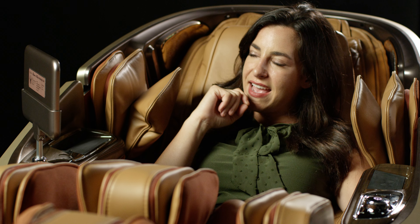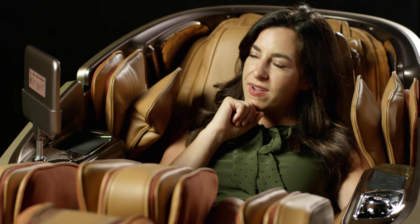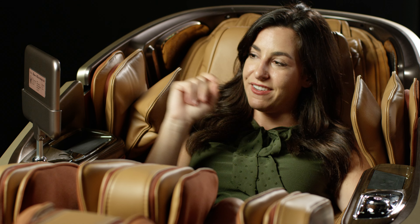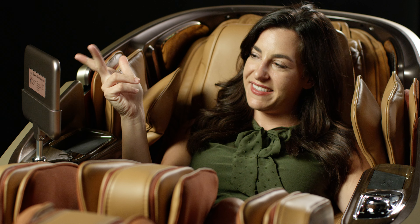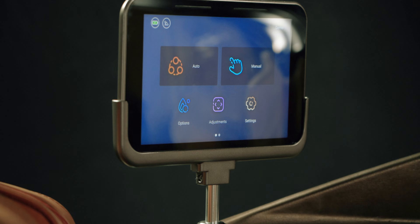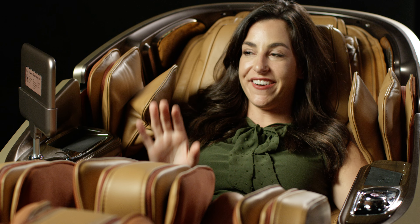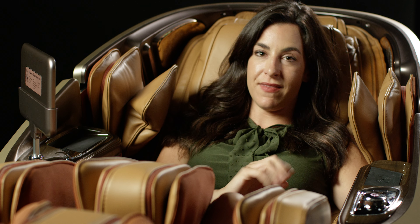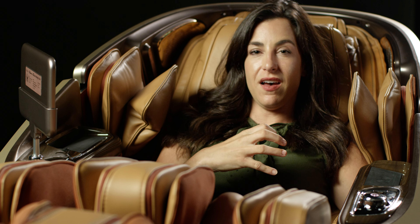Now I'd like to customize my massage, so I'm going to dive into manual mode. As you can see, there are a ton of different techniques here: kneading, knocking, tapping, shiatsu. I'm going to go with shiatsu. I can pick a part of my body — whole body, partial, or point. Let's do point. I can even adjust if I need it to be higher or lower, and set the 3D strength. Let's go with three. It's customized just for me and what my body needs right now.